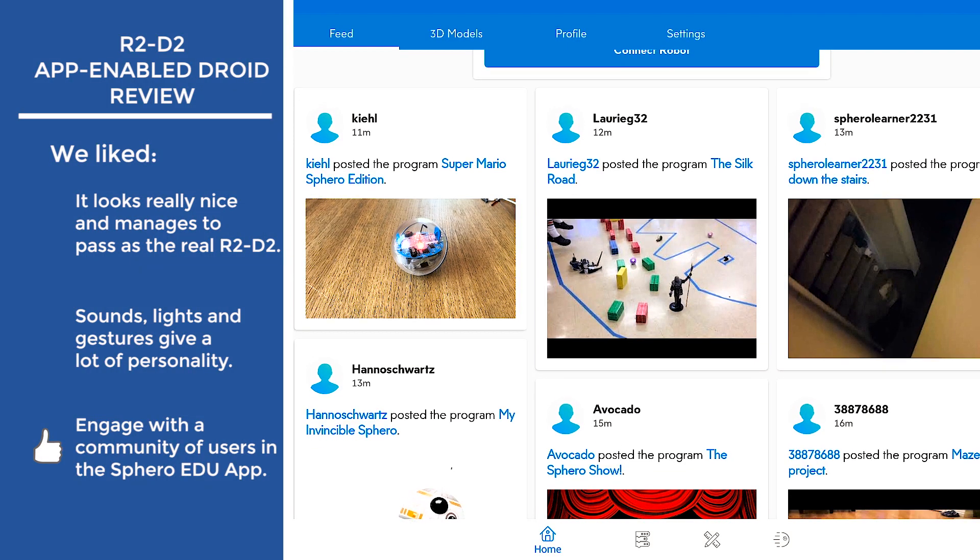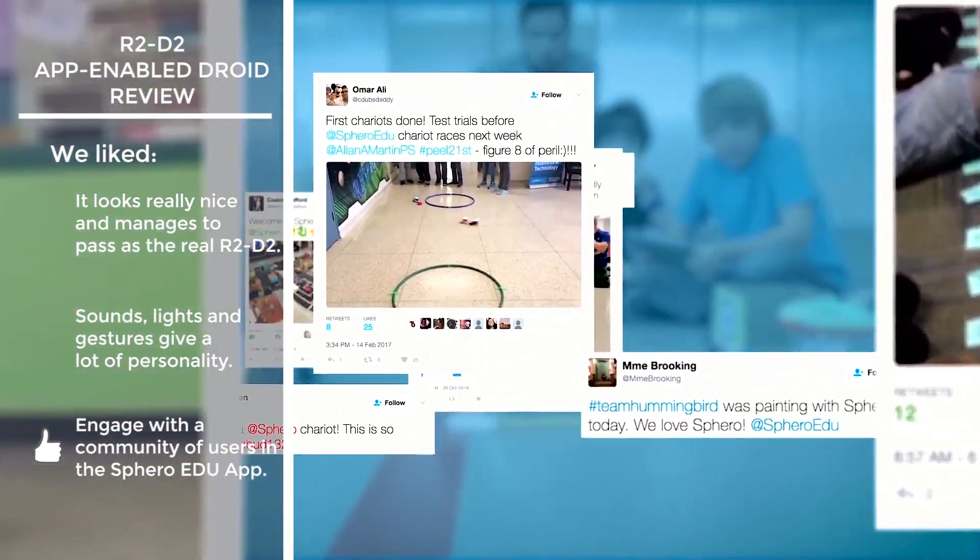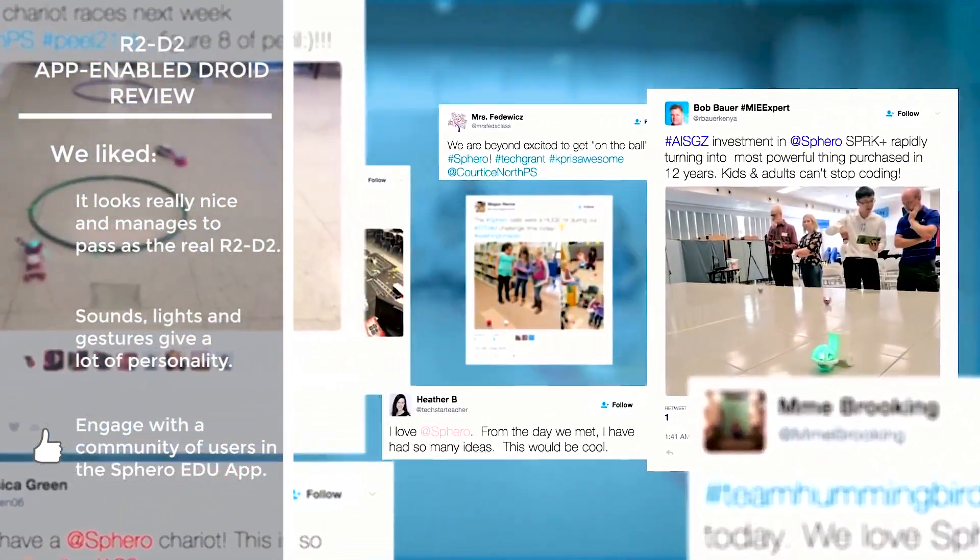In the Sphero EDU, there is an active community of users to share experiences, tips, tutorials, challenges, and projects.